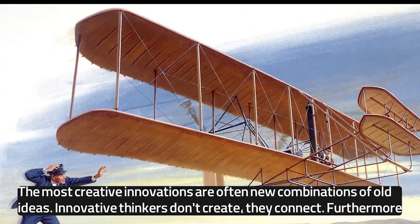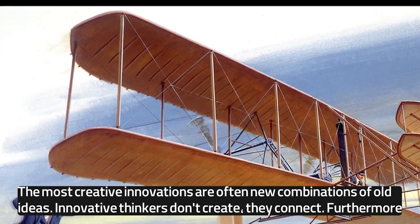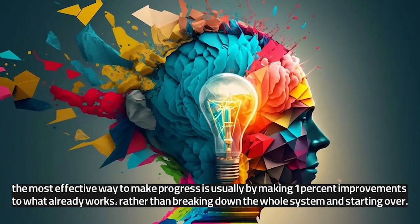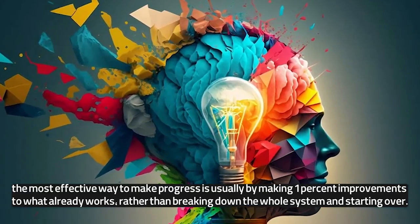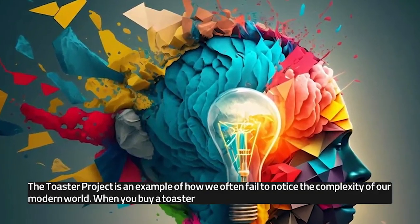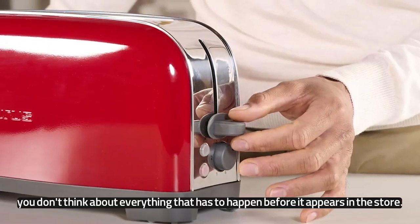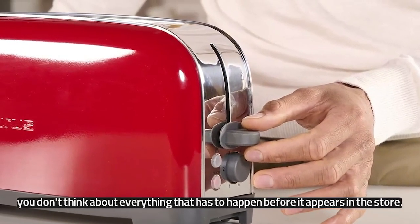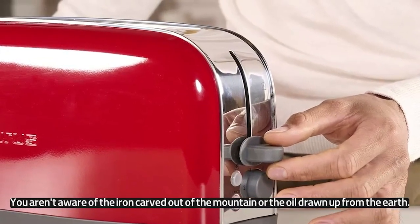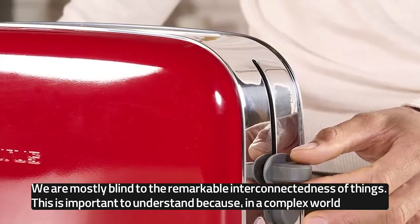The most creative innovations are often new combinations of old ideas. Innovative thinkers don't create — they connect. Furthermore, the most effective way to make progress is usually by making 1% improvements to what already works, rather than breaking down the whole system and starting over. The Toaster Project is an example of how we often fail to notice the complexity of our modern world. When you buy a toaster, you don't think about everything that has to happen before it appears in the store. You aren't aware of the iron carved out of the mountain or the oil drawn up from the earth.